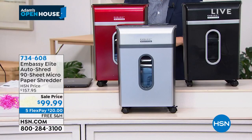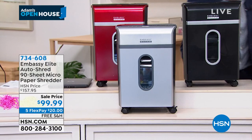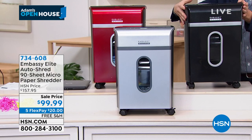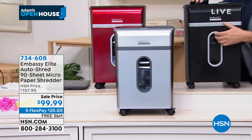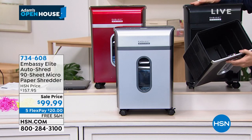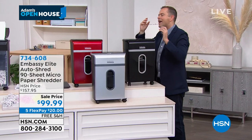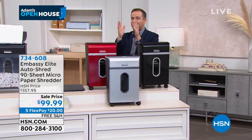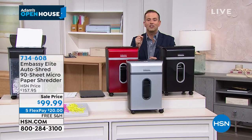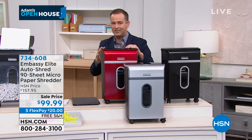Micro-cut, auto-shred, staples not a problem, credit card not a problem, fully assembled, on casters. To empty it, I don't need to take the top off — I've got the peekaboo window, I lift from the front, pull from the front, that's how you empty it quickly and easily. All the features you'd want at a fantastic price. It's the one I have at home that I use genuinely every single day. Embassy makes one in four shredders — they're the best in the world.